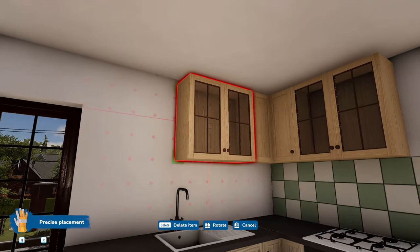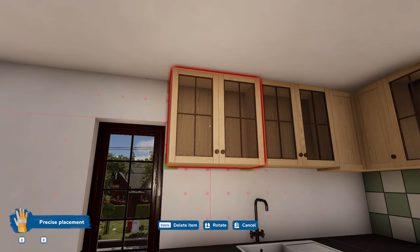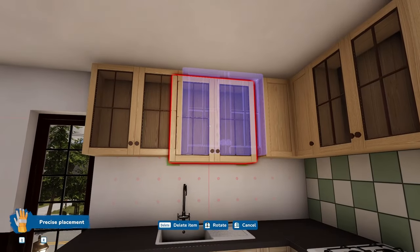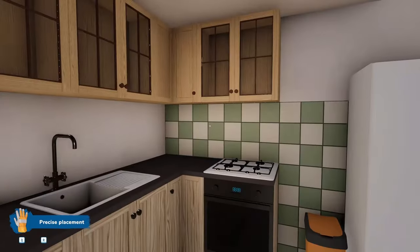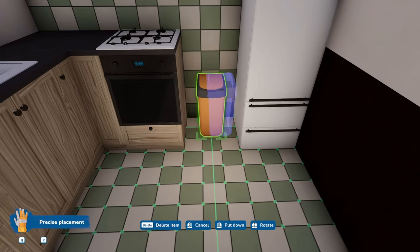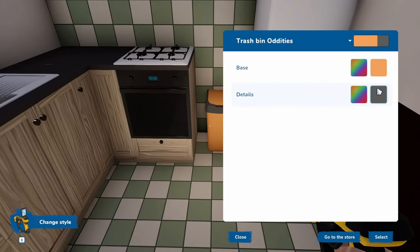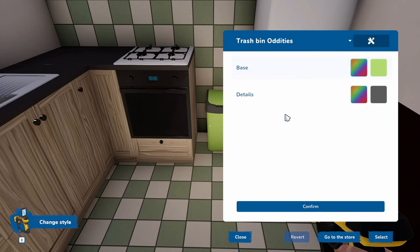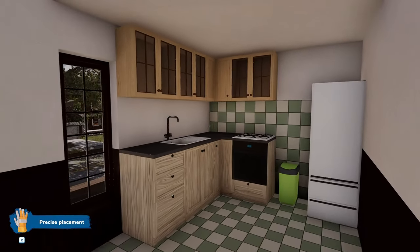We'd like to have a couple of cupboards in the kitchen because we're going to need them. My finger is twitchy today for whatever reason. That actually works — it lines up with the end here. I went to the shop and got the closest that would fit the kitchen.